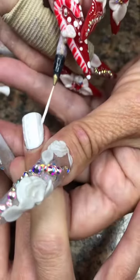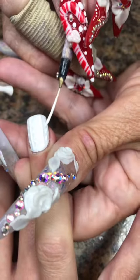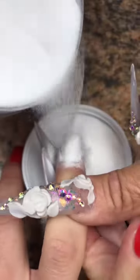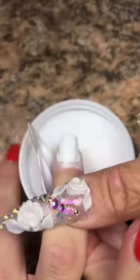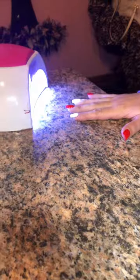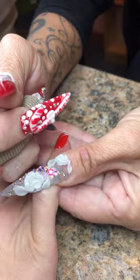I decided to do some X's on this pattern, and then on the index finger I'll do a different pattern, then do the same thing on the opposite hand. I decided to use my Sikora number two brush for all of that. Once you have your design in place and you're happy with it, go ahead and dump on some clear acrylic powder, tap off the excess, and cure it.